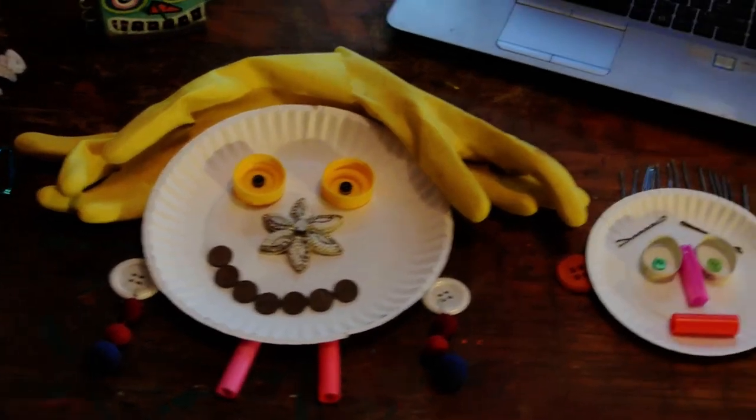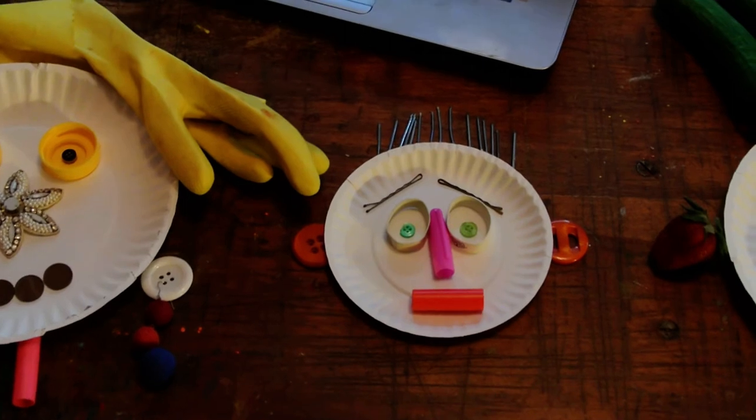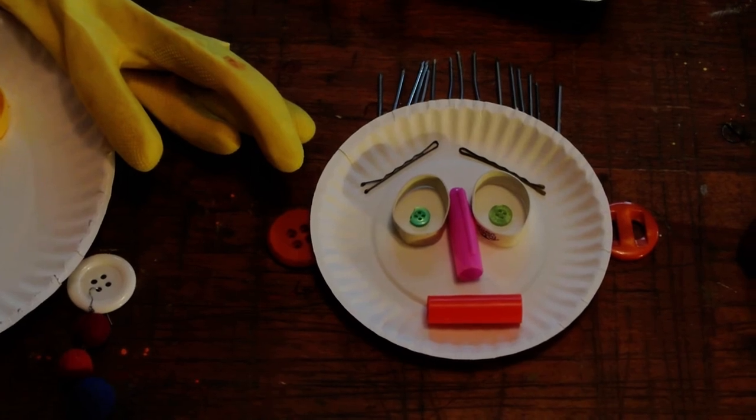The next little guy has nail hair, bobby pin eyebrows, button ears, rubber band and button eyes, and a marker nose and marker mouth.